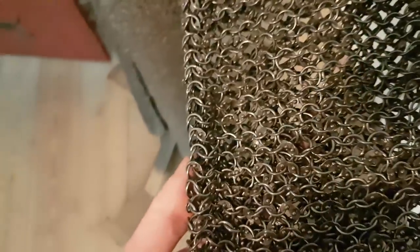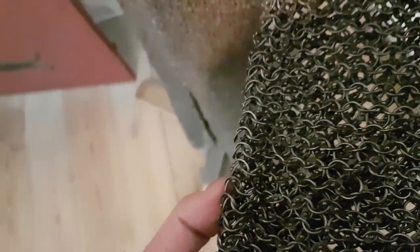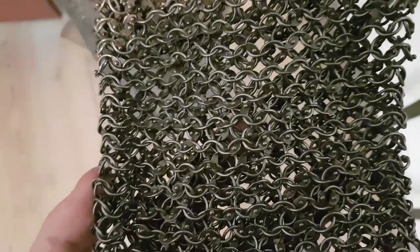People will say it's useless, but people wouldn't have used it for so long if it was useless. The Romans were actually using plate — the lorica segmentata for a while — but they switched back to chainmail because it was more efficient.